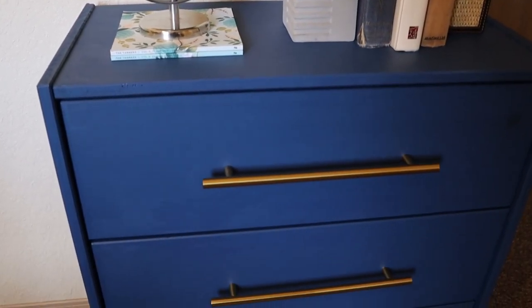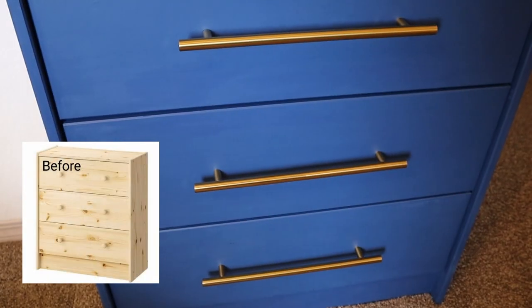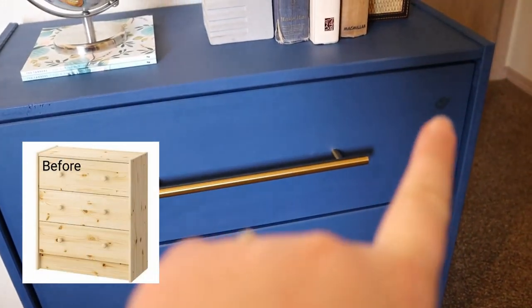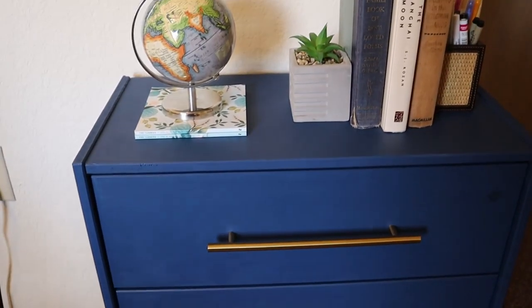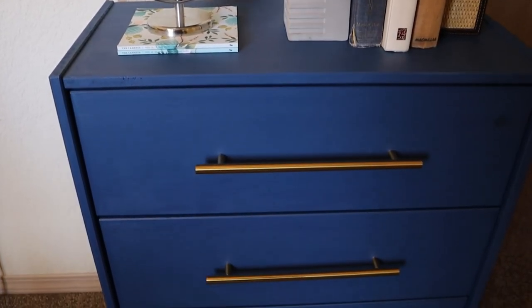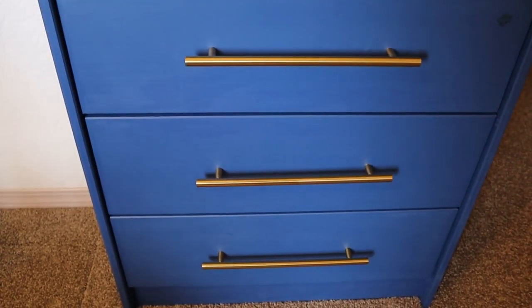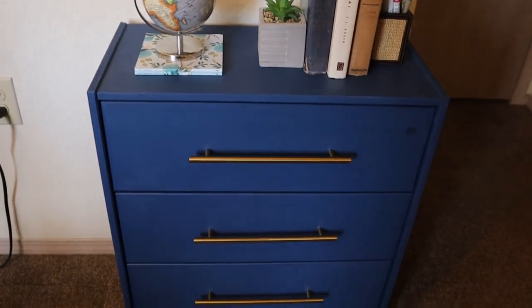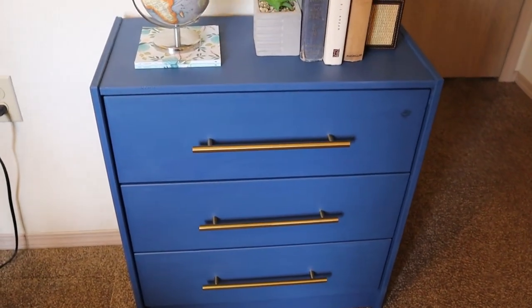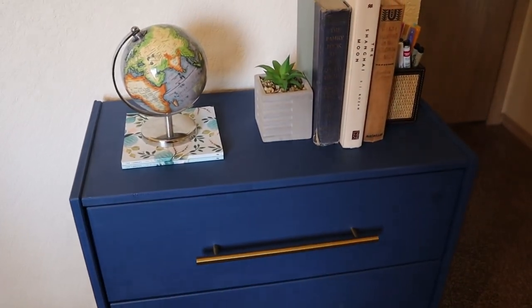This little dresser is another IKEA hack that I did pretty early on. There are a few areas where I need to touch up the paint, but this one was pretty straightforward and I really love it. I use it all the time, and it is one of the cheapest dressers you can find at IKEA, so I highly recommend hacking it — painting it, staining it, or something — to customize your space.